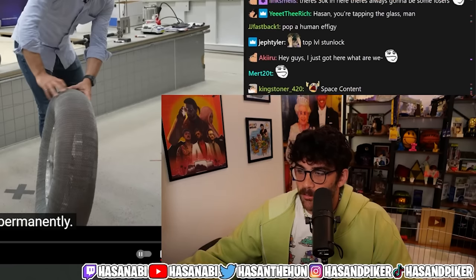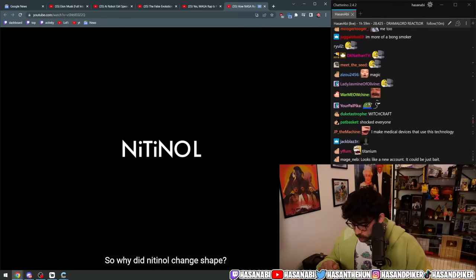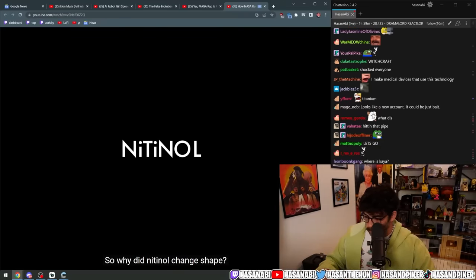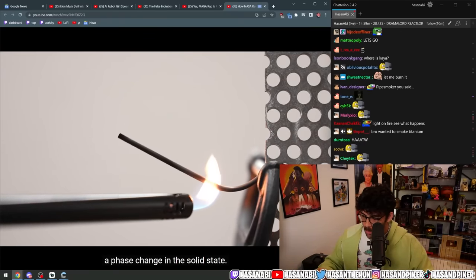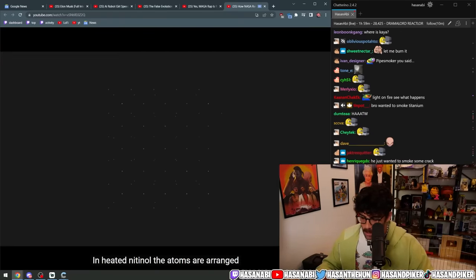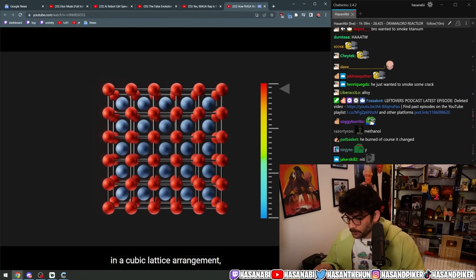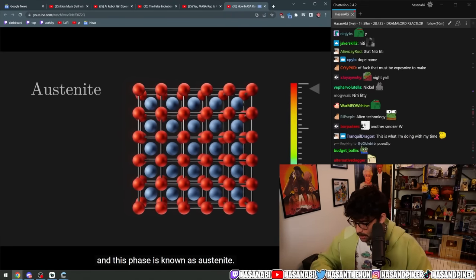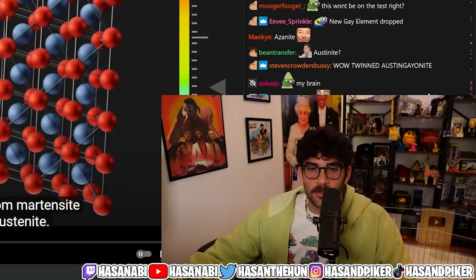Without deforming permanently. So why does nitinol change shape? It's really because the alloy can undergo a phase change in the solid state. In heated nitinol, the atoms are arranged in a cubic lattice arrangement — this phase is known as austenite. But upon cooling the material...